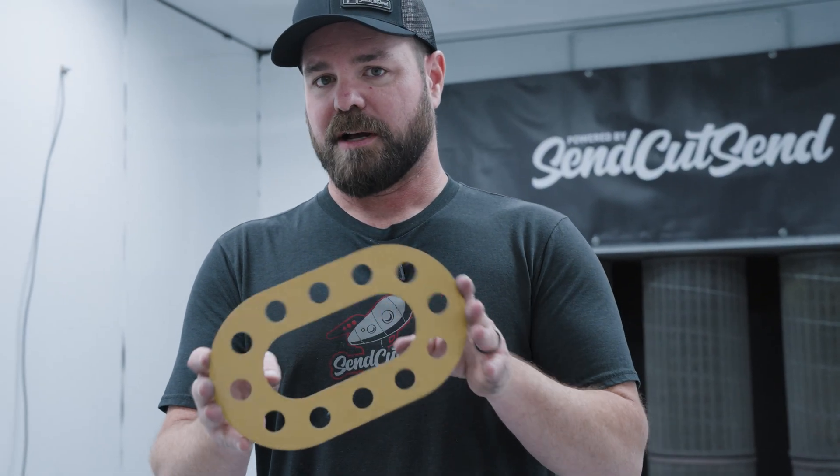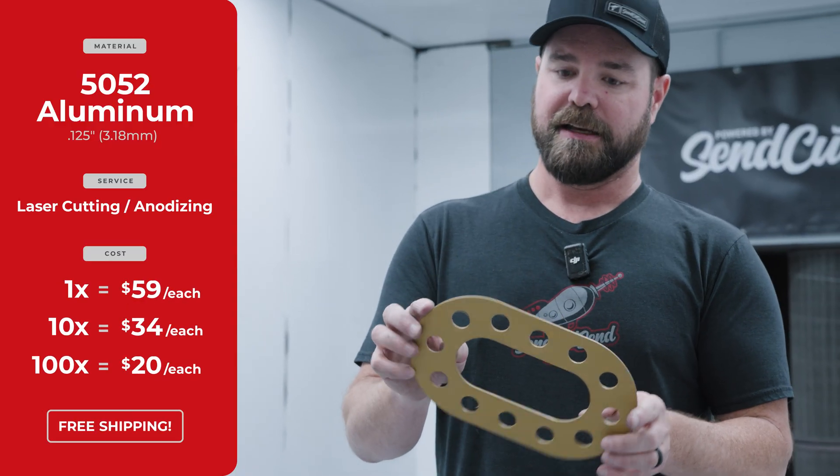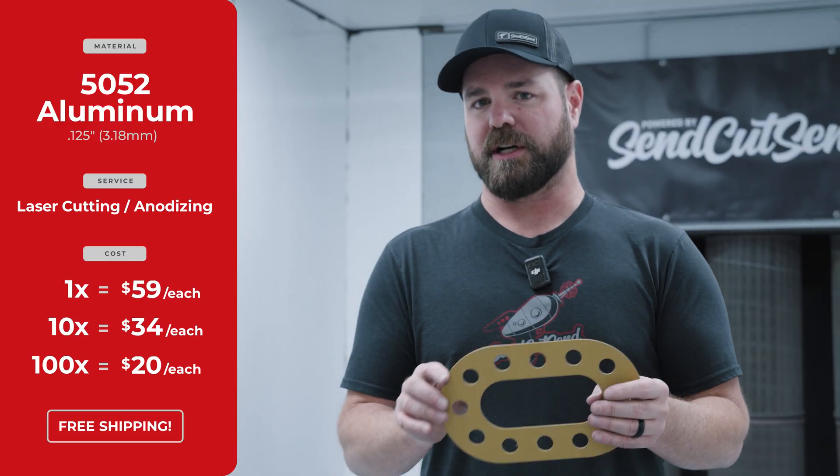And then finally, one of my favorites — gold anodizing. We offer anodizing in a few different colors. For a quantity of one, about $59 each shipped to your door, $34 each in a quantity of 10, and then about $20 each in a quantity of 100.